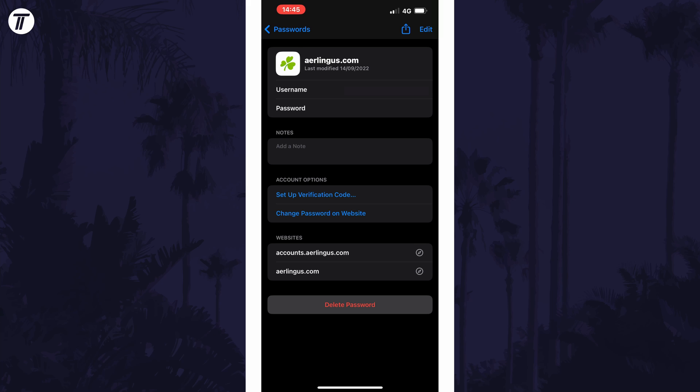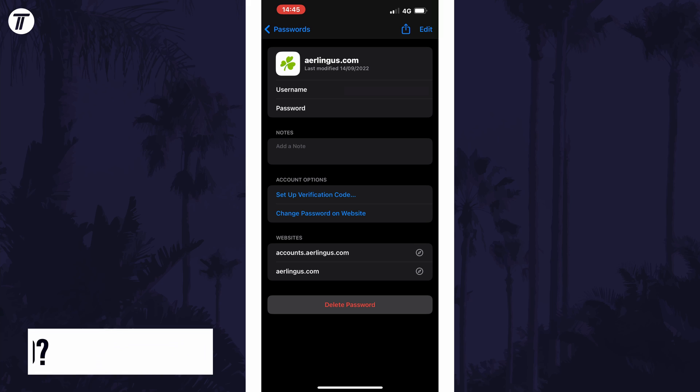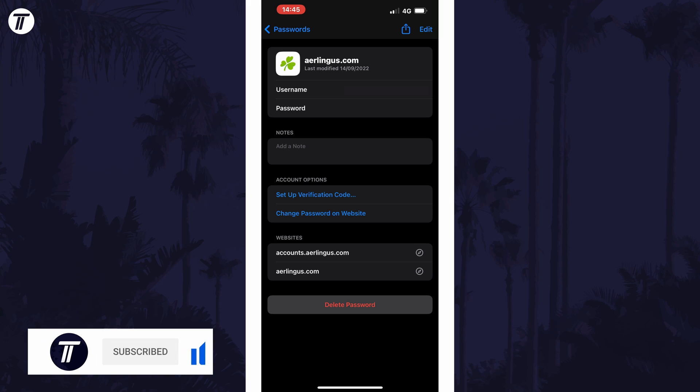And so that is how to delete saved passwords on an iPhone or iPad in iOS. Click the card on screen now to watch a video showing you ten easy ways to speed up your iPhone or iPad. If you have any questions then let me know in the comments below, and if you did find today's video helpful, remember to leave a like and feel free to subscribe for more tips in the future. Thanks so much for watching and I will see you in another video.